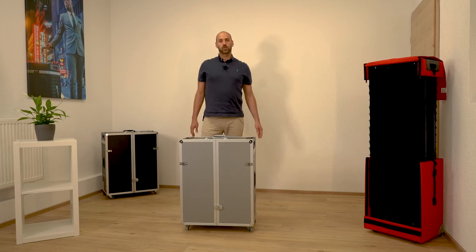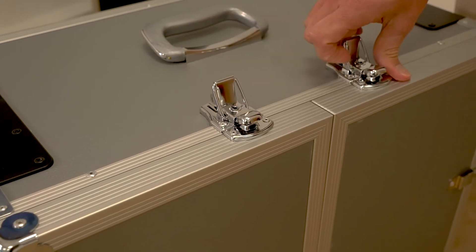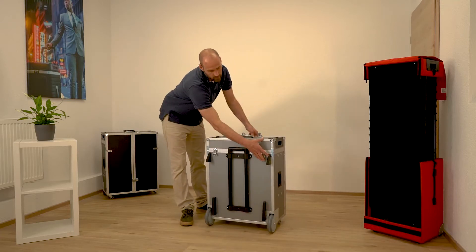Now I want to show you how you open the case. You have to open the flap locks: two on the top part, one on the front door and two on the backside.